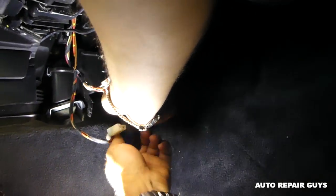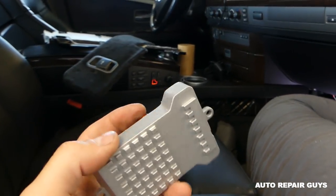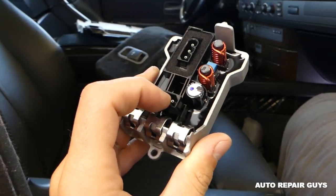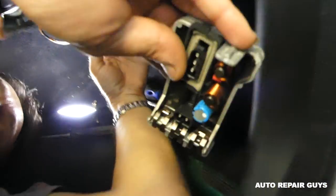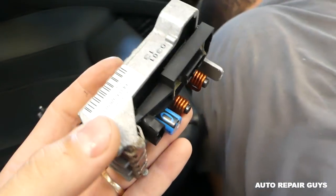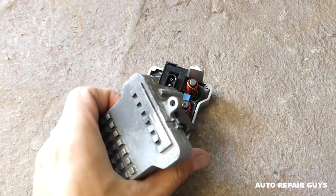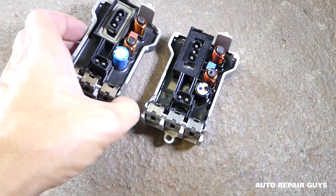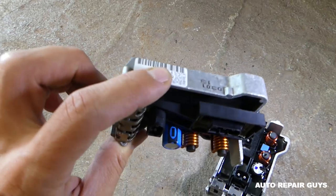Let me show you the screws — here is the new resistor so I can show you: this is the wire we just disconnected, and this is the first wire we disconnected before removing the plastic cover. The resistor is out. This is the old resistor — looks pretty much the same as the new one. One is original BMW, the other one is not. This is the original one.